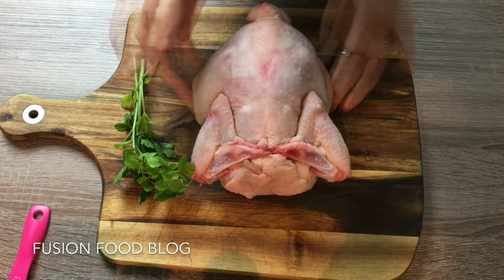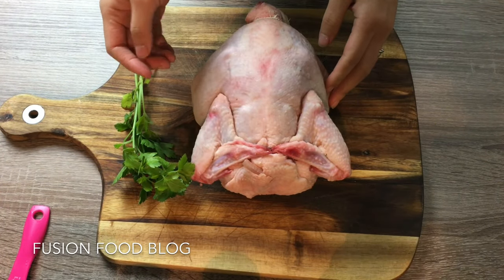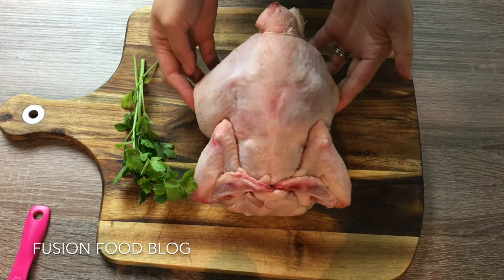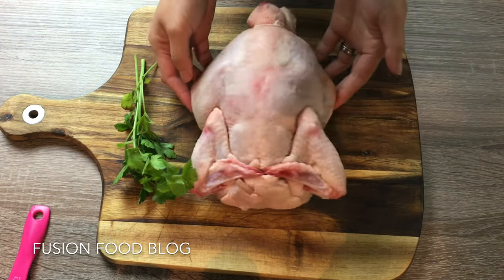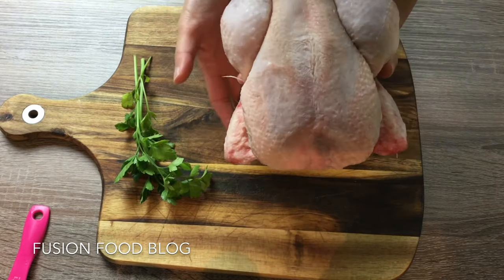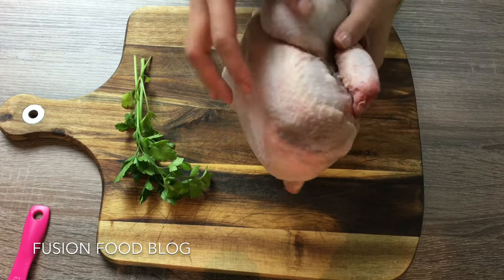So it's a rosemary roast chicken, it's good for dinner and for a family meal. We will need a whole chicken, around 1kg to 1.5kg. Here is one from France — Bonjour, s'il vous plaît — and it's nicely cleaned and dried.